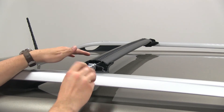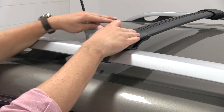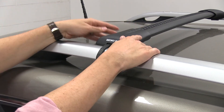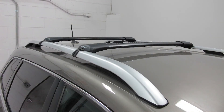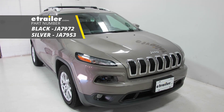We'll loosen it up so we can move it back and forth as necessary. Our final step is we'll put our end cap in place, making sure it lines up on both sides, and push it forward. And now we're ready to load up our gear and hit the road. And there you have it for the Rhino Rack Vortex Stealth Bar roof rack system on our 2016 Jeep Cherokee.